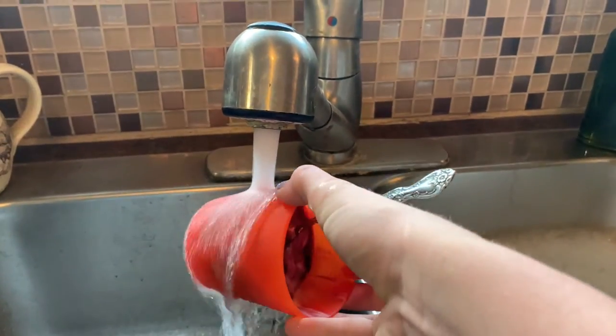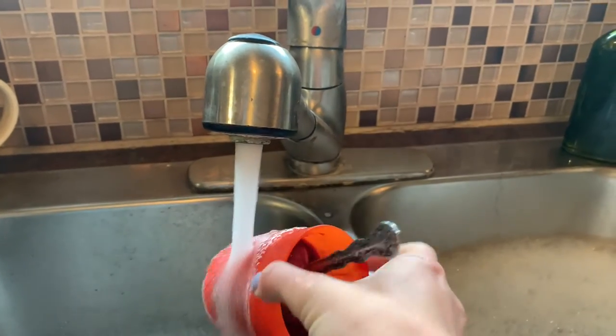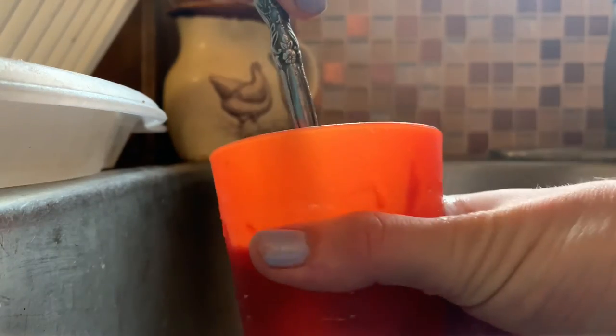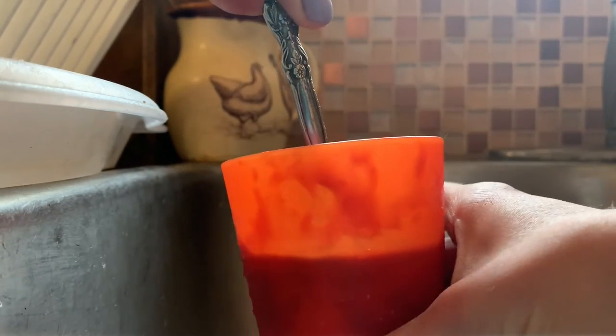A trick to getting your popsicle out is to run it under some warm water — it will loosen it up a little bit. Once you gently pull on the spoon and give it a little twist, it will pop right out.